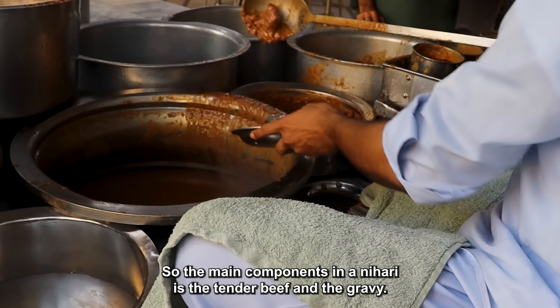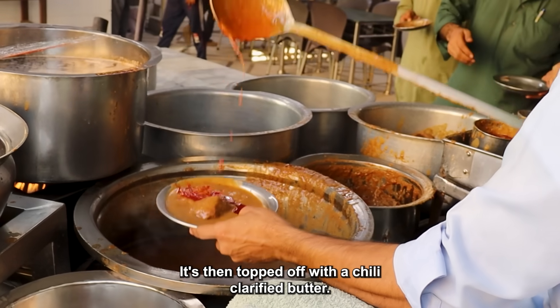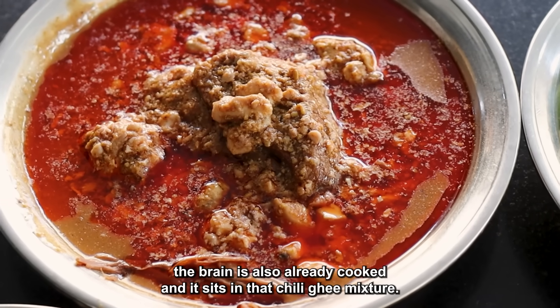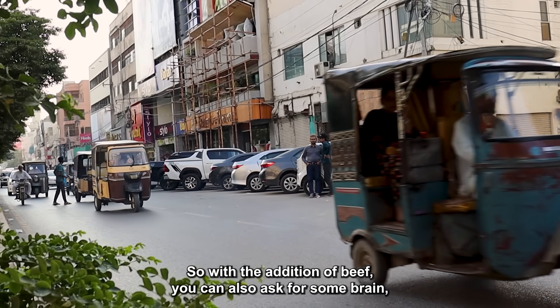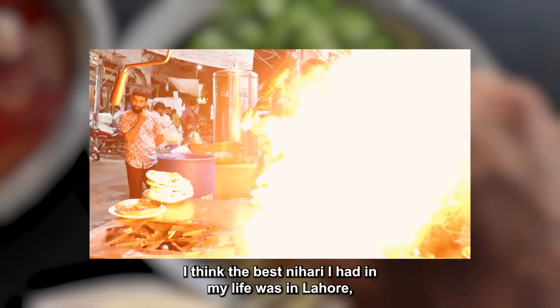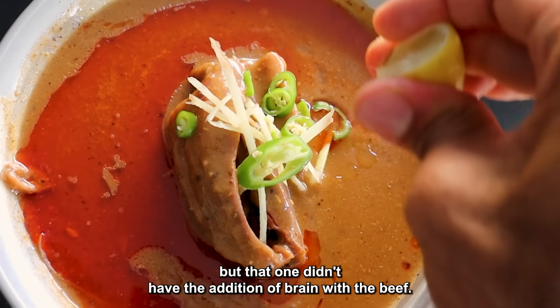The main components in the Nihari are the tender beef and the gravy, then topped off with chili clarified butter. In this restaurant, the brain is already cooked and sits in that chili ghee mixture, so with the beef you can also ask for some brain. The best Nihari I had in my life was in Lahore, but that one didn't have the addition of brain.